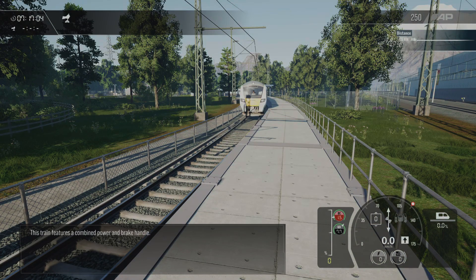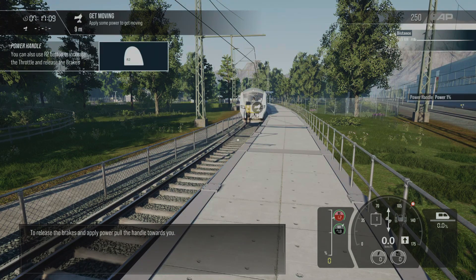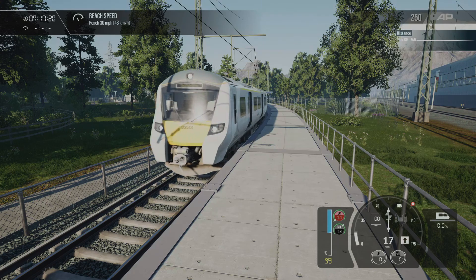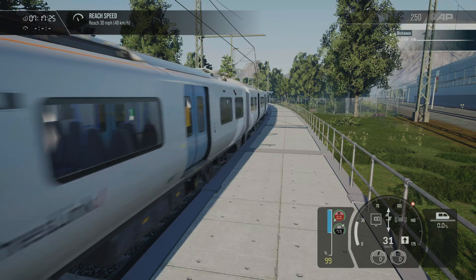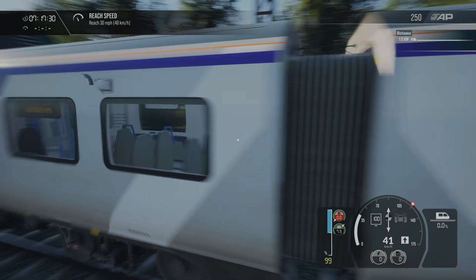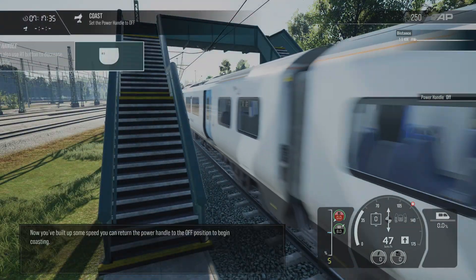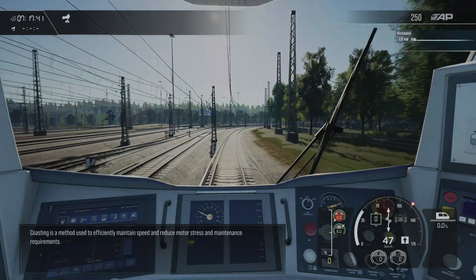This train features a combined power and brake handle. To release the brakes and apply power, pull the handle. Once you've built up some speed, you can return the power handle to the coast position. Coasting is a method used to efficiently maintain speed and reduce motor stress and maintenance requirements.